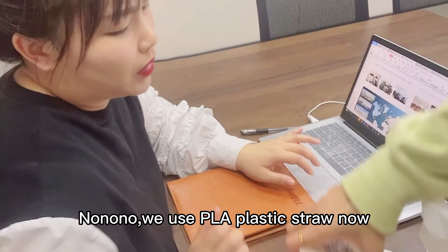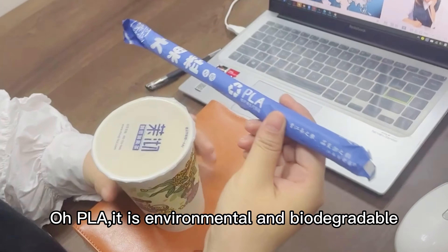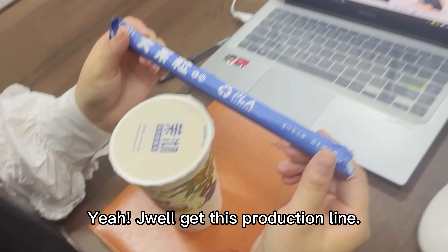No, no, no. We use PLA plastic straw now. Oh, PLA — it is environmental and biodegradable. Yeah, you will get this production line.